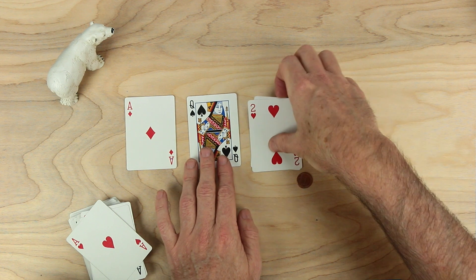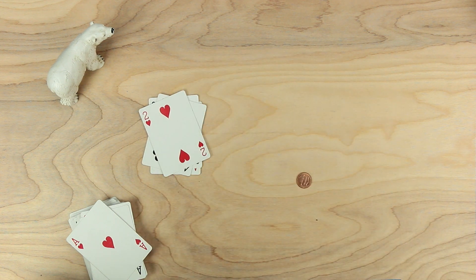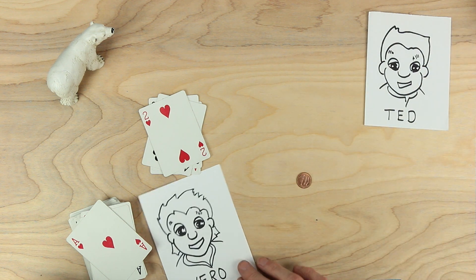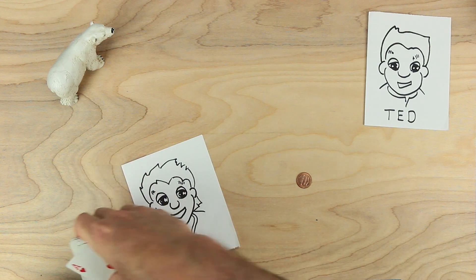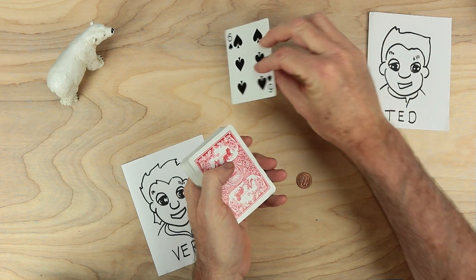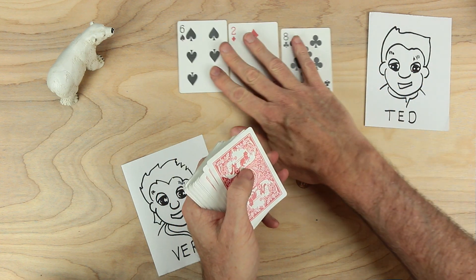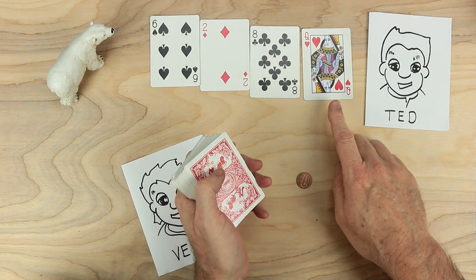Now, how the game works is that there will be players — more than two players. But for today, we're going to have Ted and his friend Vero. They're going to be playing the decimal game. Ted is going to deal out four cards: a six, a two, an eight, and a queen, which is a zero.